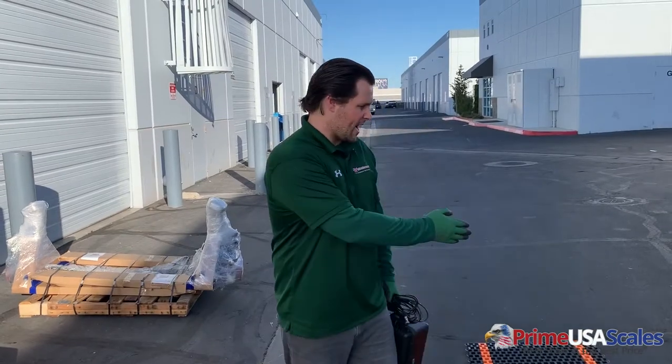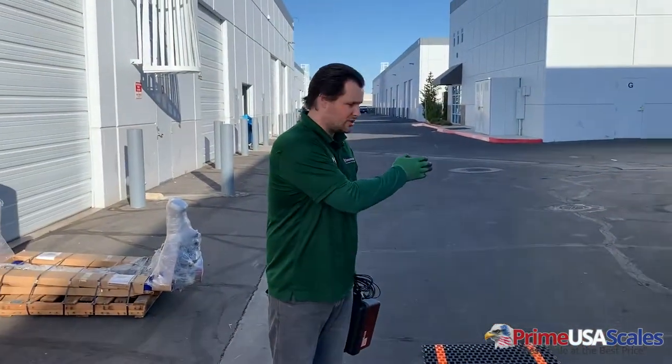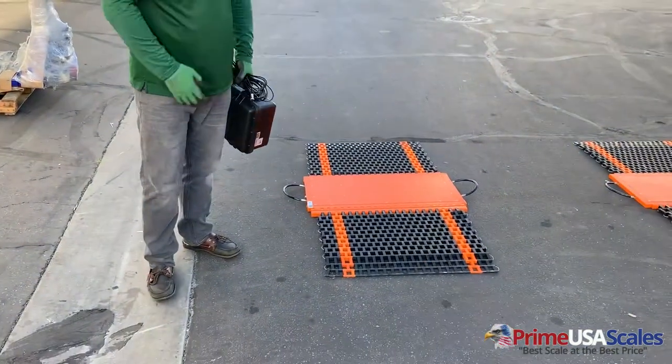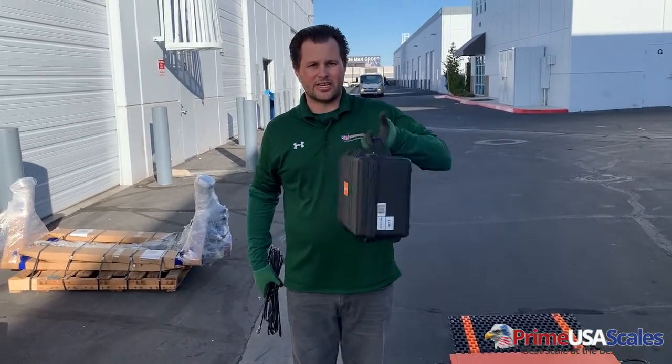So I just set up the two pads that you can see. Each of them come with these ramps and the pads with the built-in carrying handles. Also included are your interface cables, and then what we have here is your USM6 indicator.